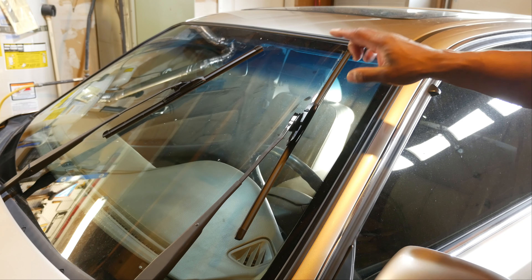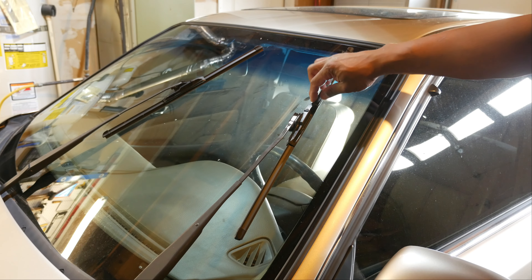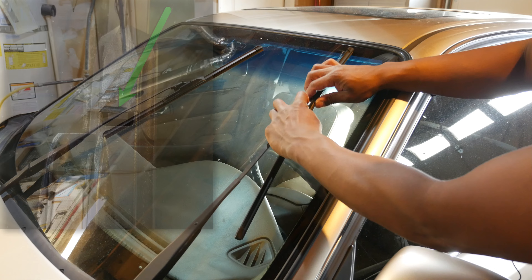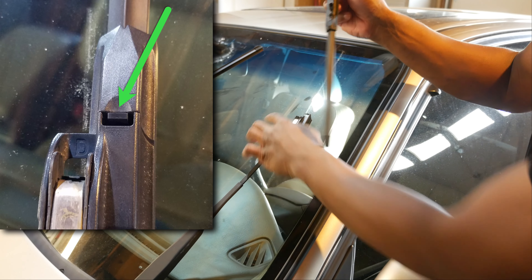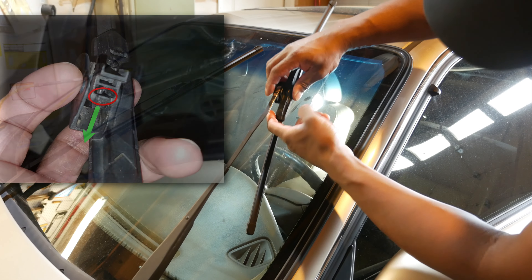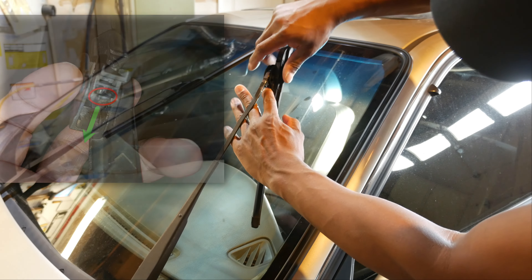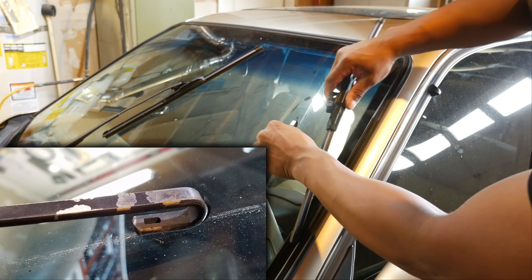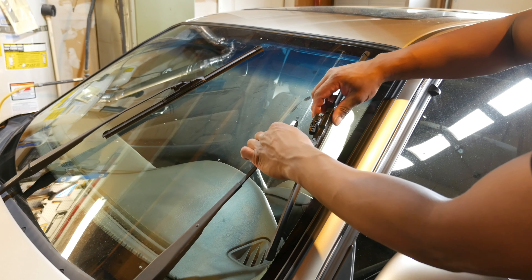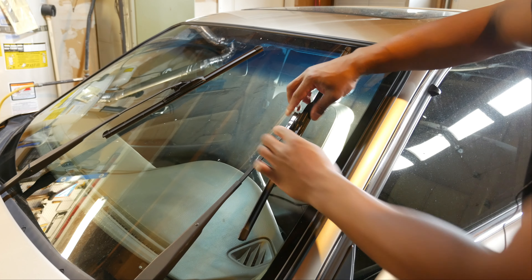There are a couple of different options here. If you have a wiper blade that has the ability to just change the refill, for example this one has a tab right there — you just press down on that tab and you can take it off and replace it. Otherwise there is another tab underneath, right there — you just press down on that and you slide it off. Then put your new one on, just reverse the process, it should snap right on.